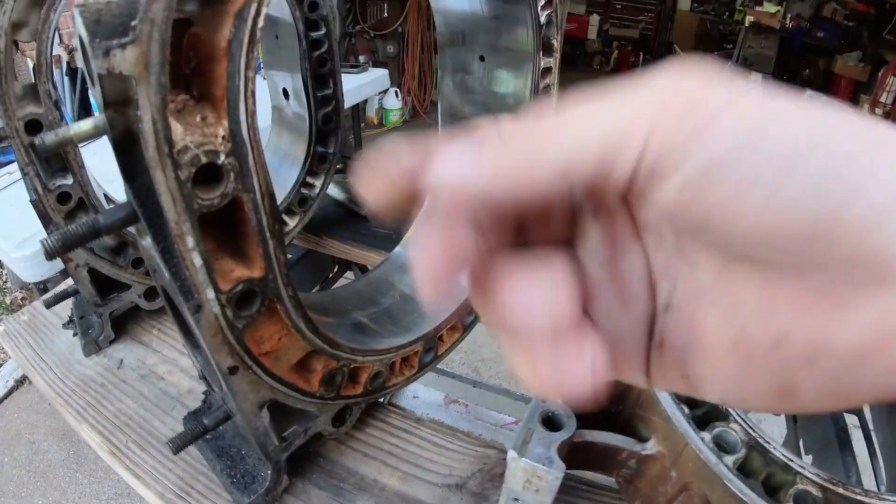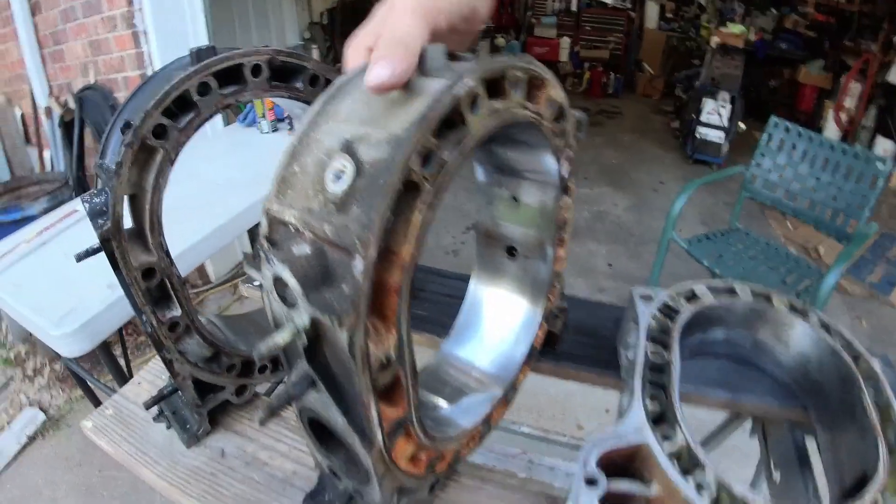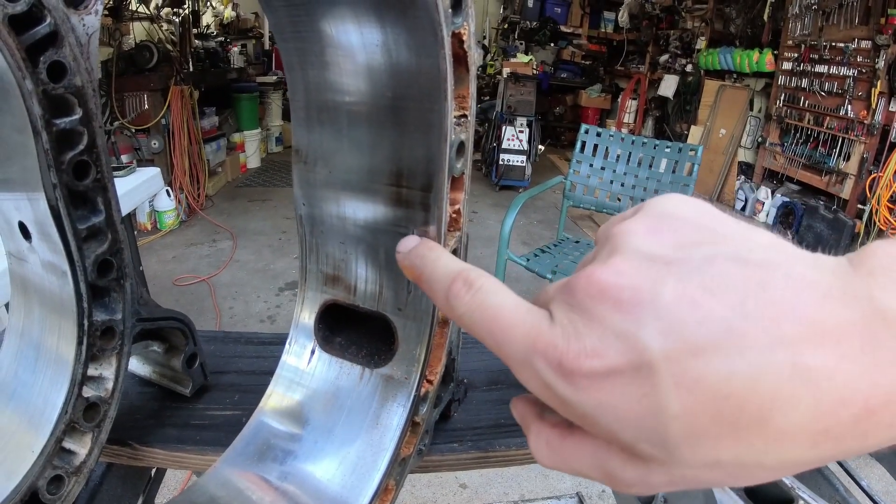This housing — the rusty crusty one — is the matched pair from the engine I'm rebuilding. We're going to resurface this one because the reason I'm not using it is because of these big gouges.